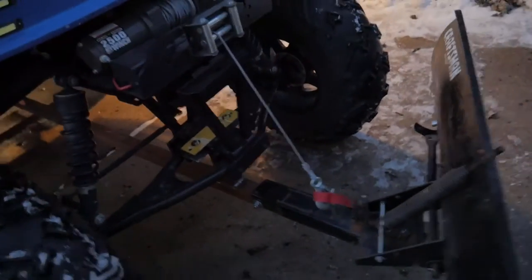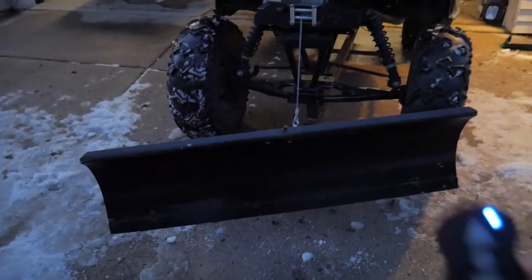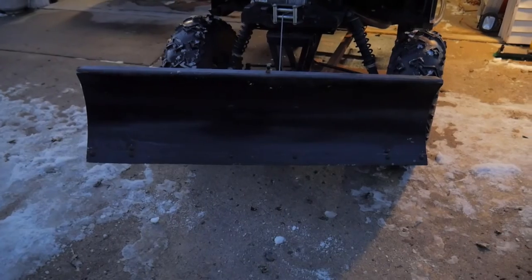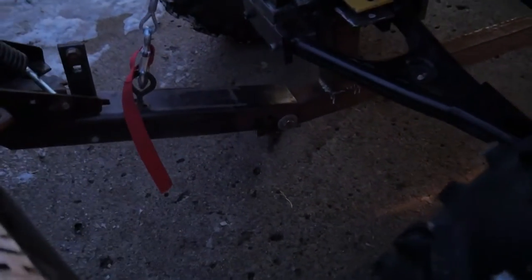The blade won't go side to side. I just raise it and lower it with this. As you can see, it pivots right there.